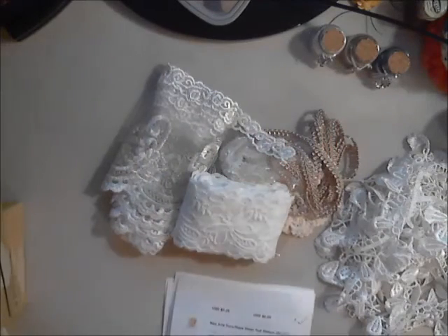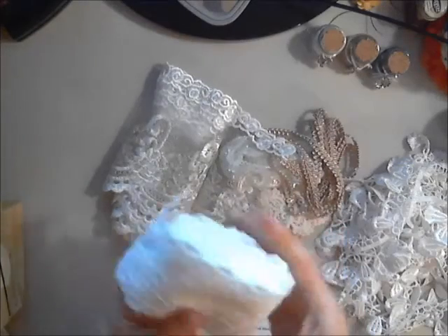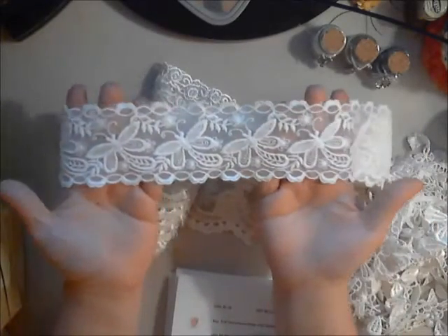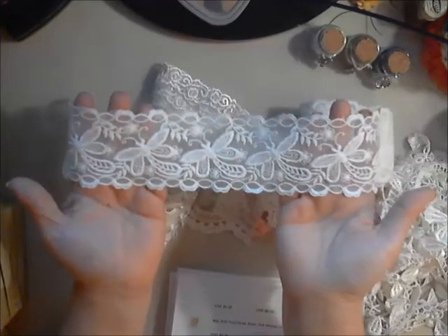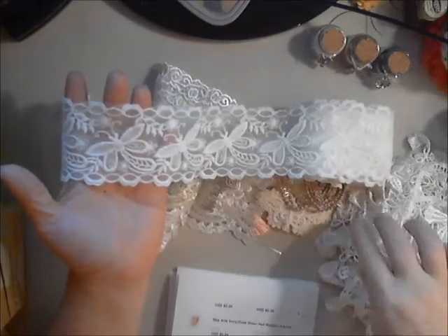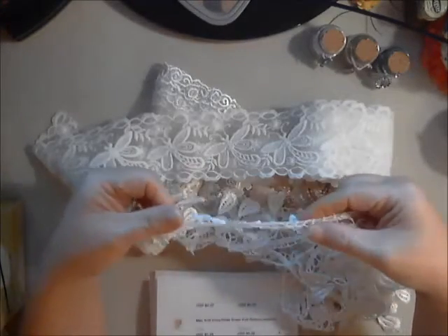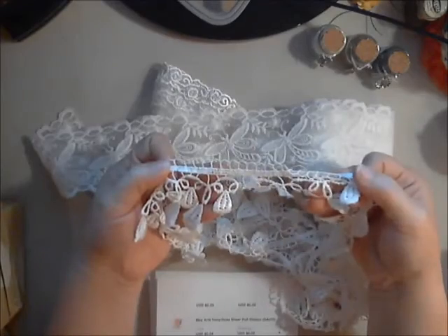Moving on — this dragonfly lace is absolutely gorgeous and it's new in the shop. It's a cotton, so if you didn't want it in white or ivory, you could dye it. Next I want to share this teardrop dangle lace, which has been in the shop for some time. I'm going to do a project with both of these, so be on the lookout for it.